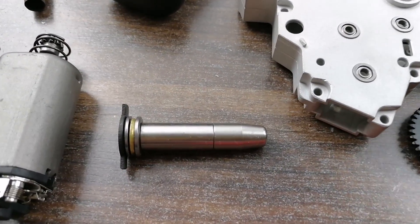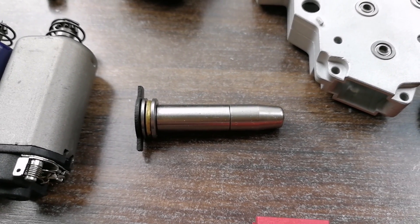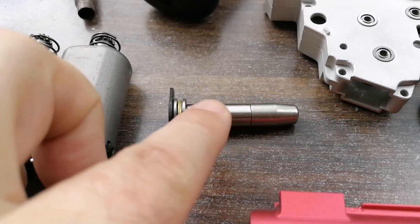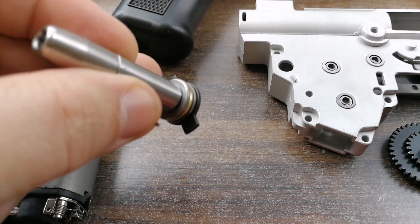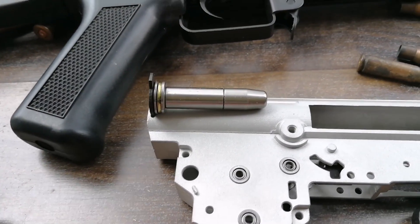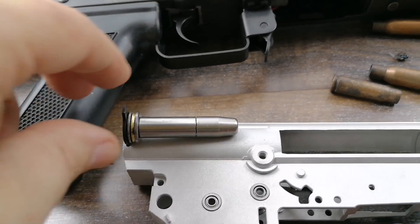Another important part is the spring guide — this is very important. It helps in consistency, and consistency in airsoft equals accuracy. As you can see, this is a spring guide V3. It has a bearing setup, and you'll notice these wings basically go inside the gearbox. Make sure you don't make a mistake and get a V2 instead of a V3 when working on an AK. It's really important to get the right version for the right gearbox.